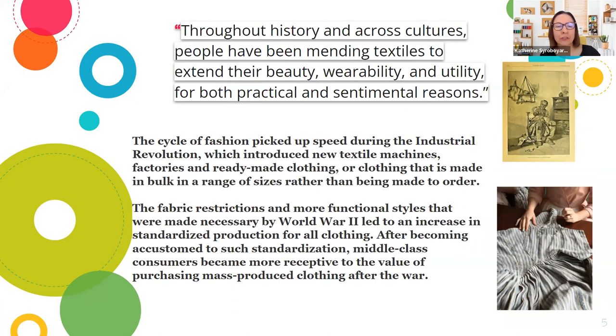After becoming accustomed to such standardization, middle class consumers became more receptive to the value of purchasing mass-produced clothing after the war.